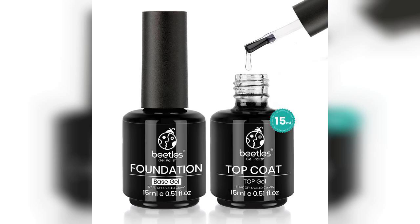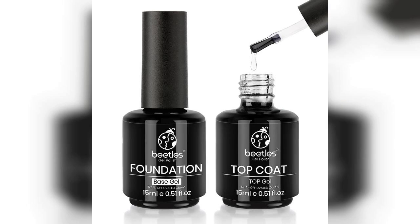Overall, the Beatles No-Wipe Gel Top Coat and Base Coat Set is an excellent addition to any nail enthusiast's collection. It combines quality, ease of use, and impressive longevity, making it a fantastic choice for both professionals and DIYers alike.